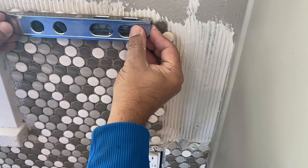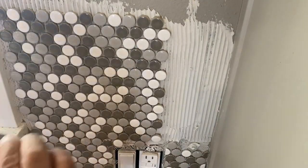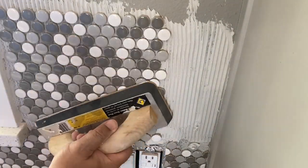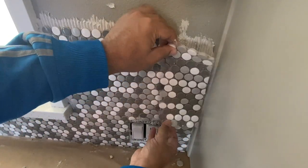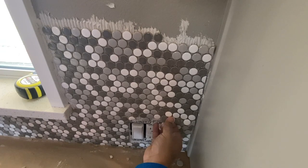Every now and then I check for level and plumb just to make sure we're not veering off too far. Because we are going around the window, when we meet the other end we want to make sure we match up perfectly with no misalignment.